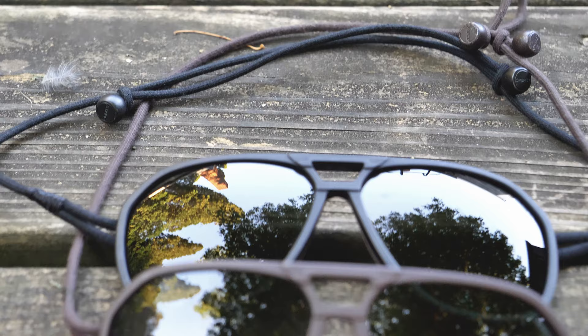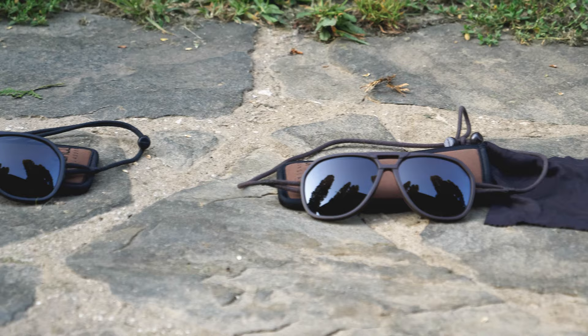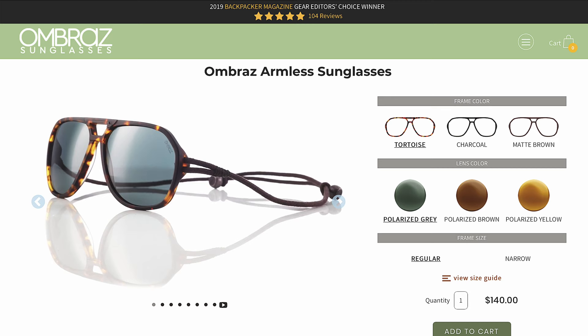My pair is the regular size and Susan's is the narrow. When it comes to weight you're looking at 0.7 ounces for the regular and 0.4 ounces for the narrow. These are $140 and you can find them online at ombras.com. They're pricey, or at least that is what we think, but at the same time they are comparable to other outdoor glasses.